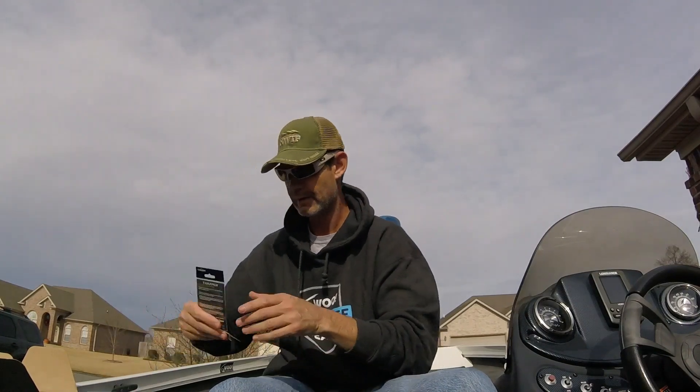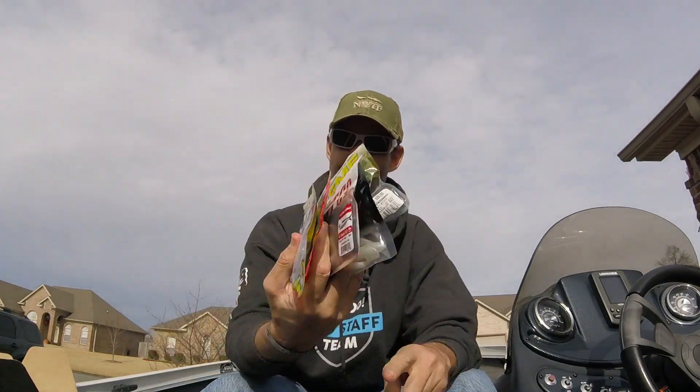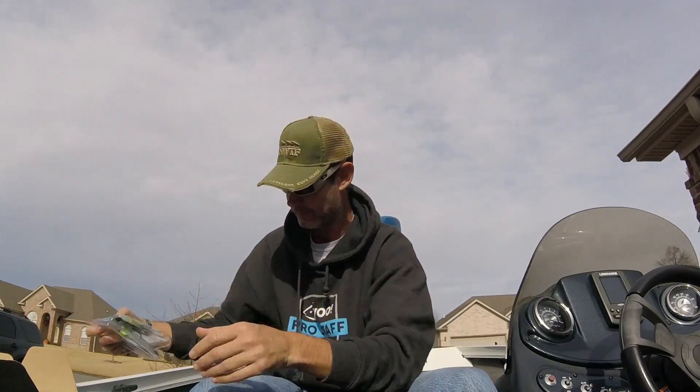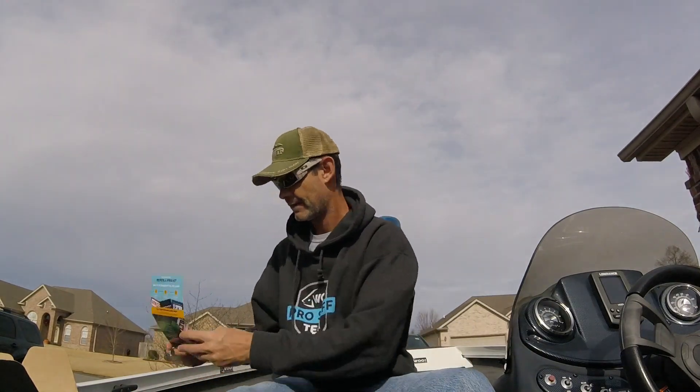I'll put the grand total down here. Quick run through again: two terminal tackle, six soft plastics, one saltwater, a swimbait, a chatterbait, four assorted crankbaits, and a calendar. That is that, guys. Thank you very much for watching. If you're new to the channel, please hit that subscribe button — it looks like me holding a fish. If you enjoyed the video, give it a thumbs up and drop a comment below on which bait intrigues you the most. Again, guys, thank you very much for watching. As always, get out on the water, be safe, and go stick some lips.